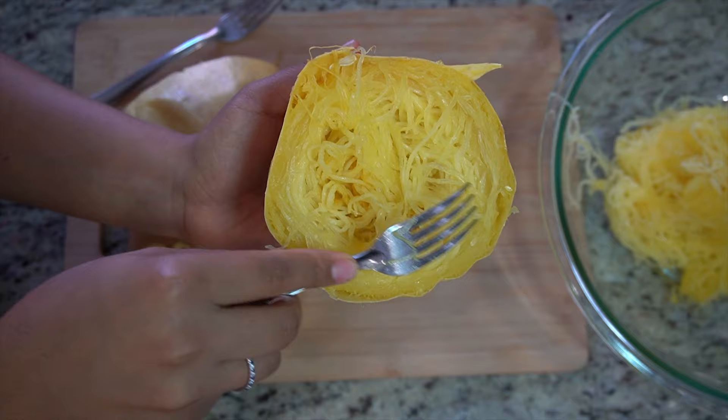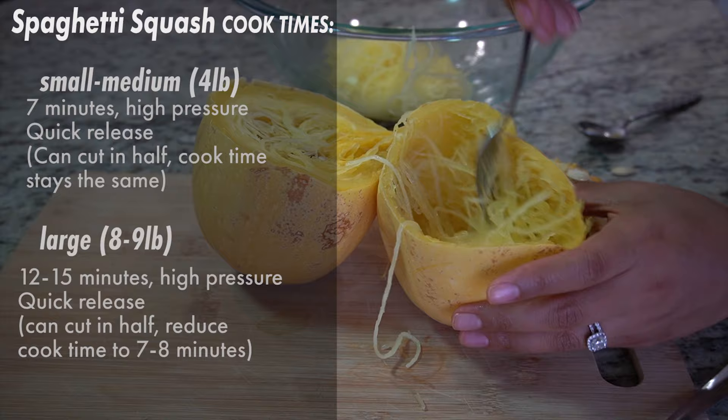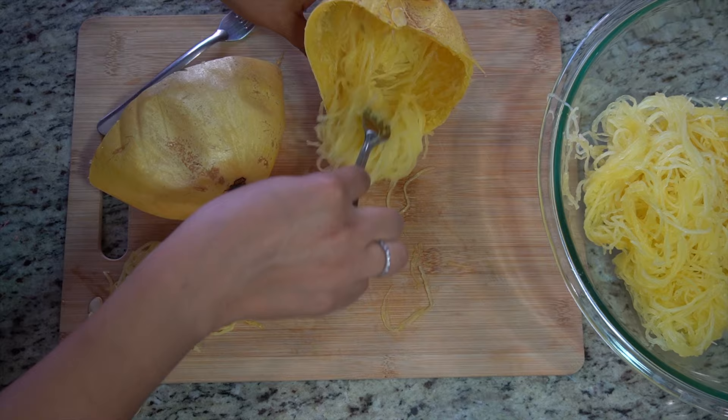Just take the seeds out with a spoon and then use a fork to pull out all the spaghetti squash strands. While I take out the rest of the spaghetti, let's talk about the cooking times. Here are the cook times for different sizes of spaghetti squash and also if you decide to cut it in half. Just screenshot it, save it for later, or you can check the description below for all my other notes.